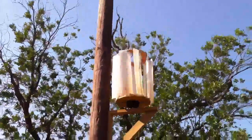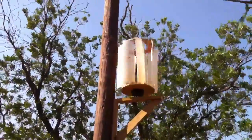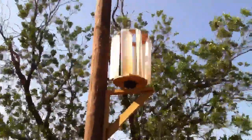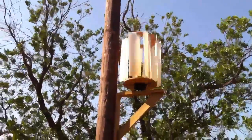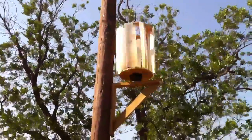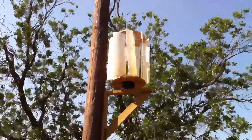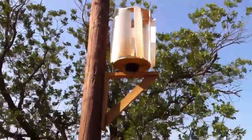Here's my prototype vertical axis wind turbine design — I finally got it mounted onto the utility pole in my backyard. I know what some of you are going to say: it's nowhere near high enough off the ground. You're right. And it looks a little small — you're right again. This is just a prototype design; I just want to see how this works out for now.